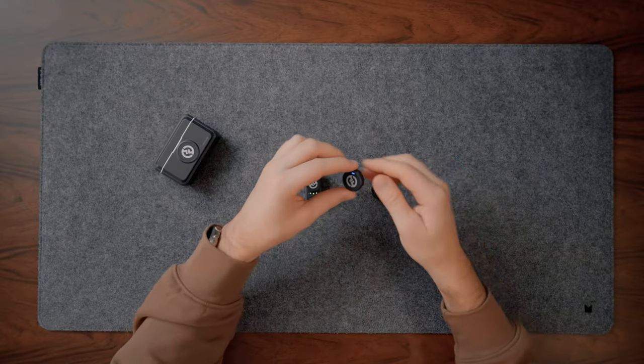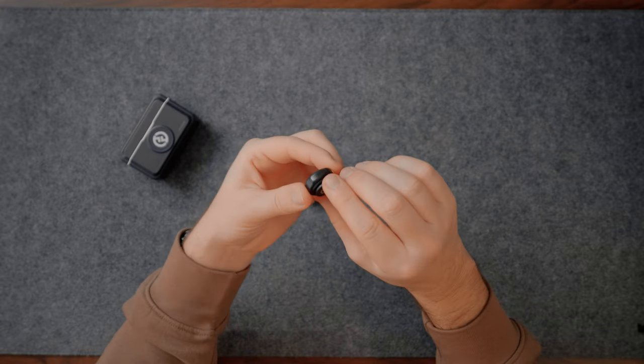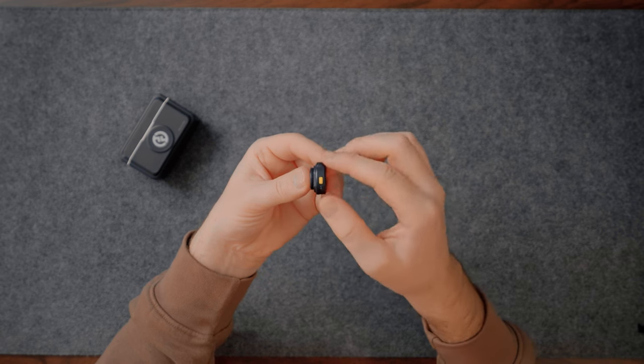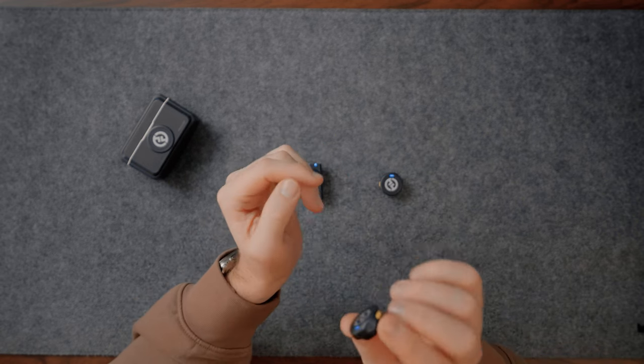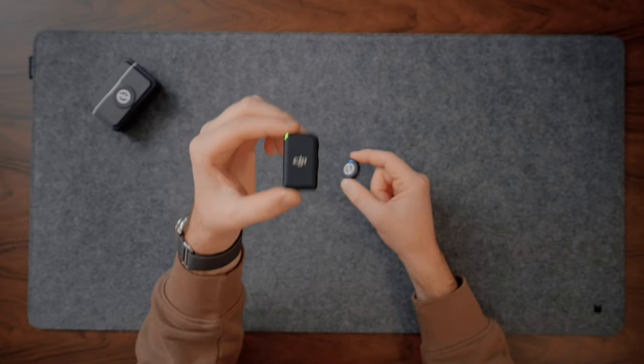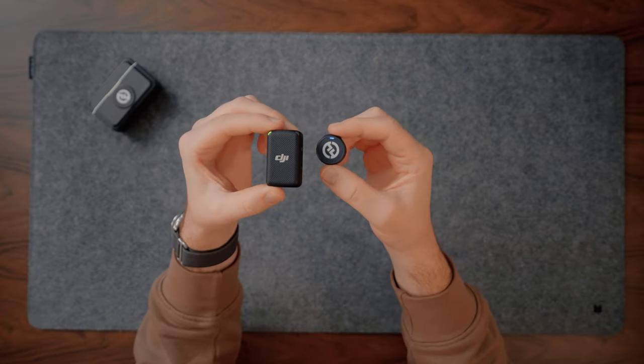On the transmitter there isn't much going on — you can see the microphone on top, a magnetic attachment on the back, an ENC button for environmental noise cancellation which is built in and really handy to have, and charging pins on the back. Just for reference, comparing the DJI mic and the Hollyland one, you can see it's less than half the size, which is impressive because the DJI one isn't exactly bulky.